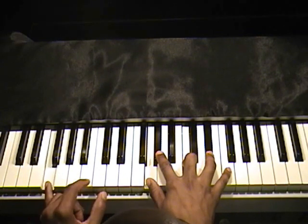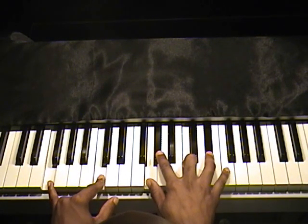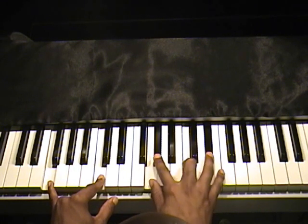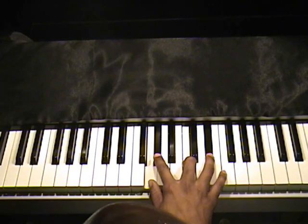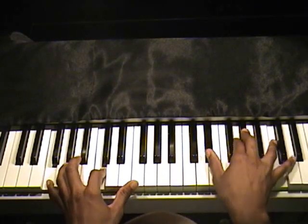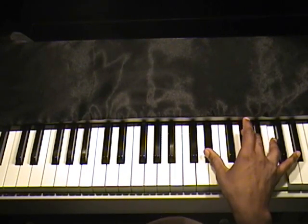And when you get down to the F, you're going to play F and C with the left hand. With the right hand, you're going to go G, A-flat, C, E-flat. Or you can do it up here — it's just the E-flat IV chord and A-flat major chord.